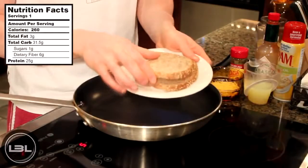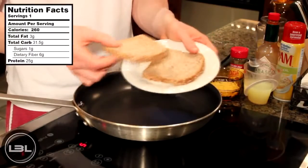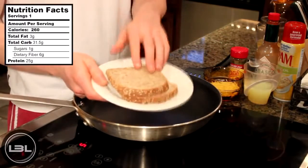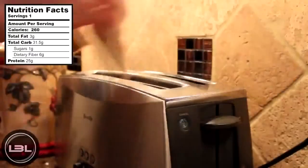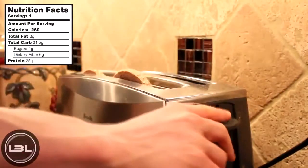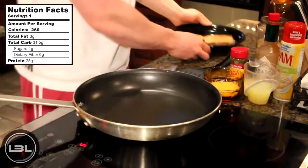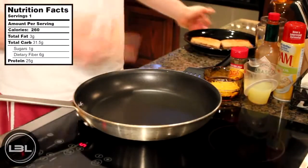The first thing we're going to do is take two slices of Ezekiel bread. Now if you don't have this, you can use whole wheat bread. We're going to throw those in the toaster really quick. Now that our bread is toasted, we'll set that to the side and start to scramble our egg whites.